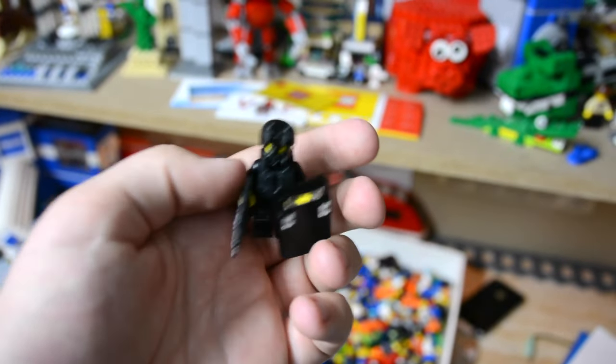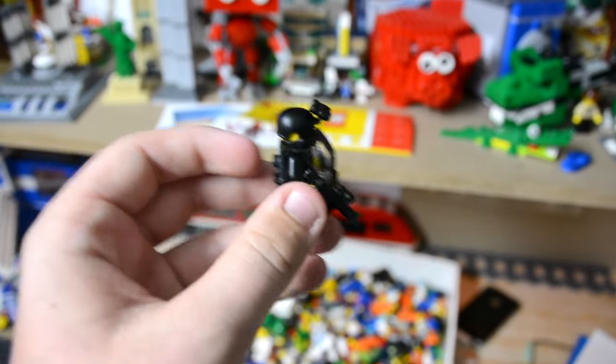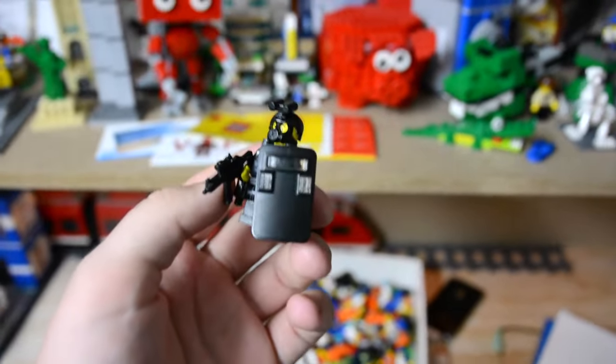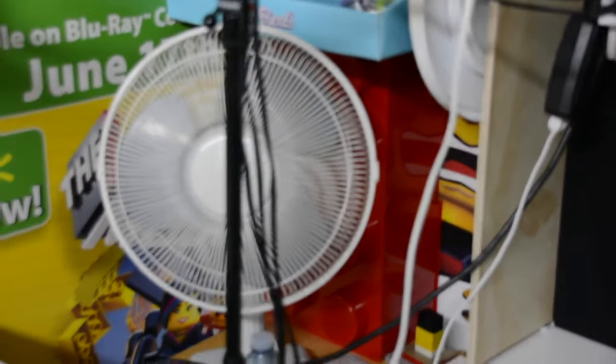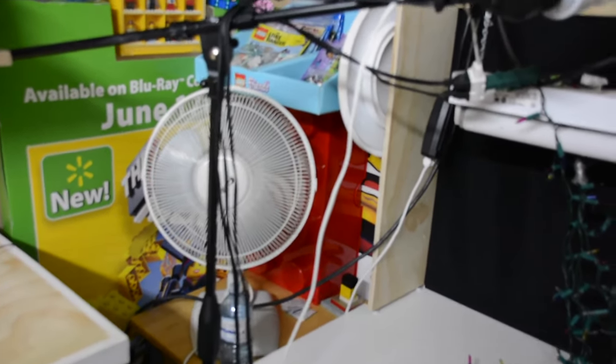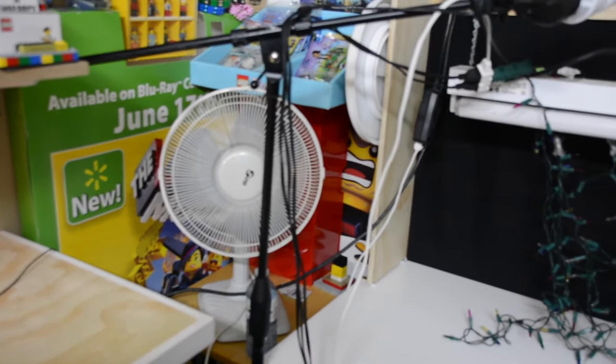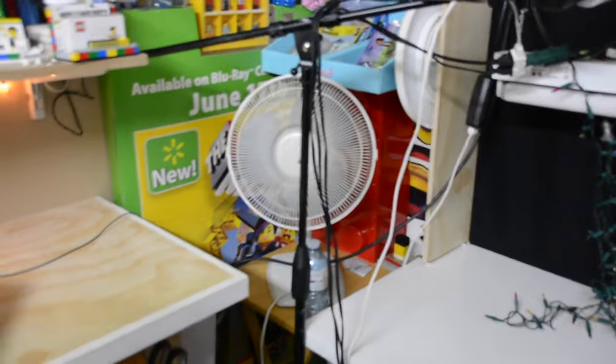I have some pretty cool videos coming up. For starters, I plan on reviewing this Eclipse Graphics SWAT team minifigure because it's a really cool minifigure. I will also be making a video to show you what's inside this mystery red brick — you can see it back here — and it's got some pretty cool things in it, so I can't wait to show you that. And then just a bunch more videos later on that I'm not going to tell you about right now.